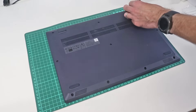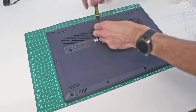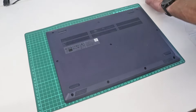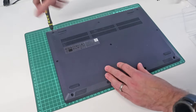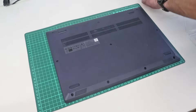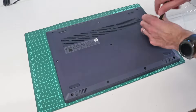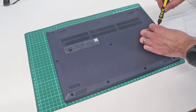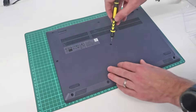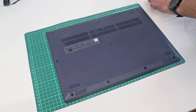Because this is a Ryzen 3 4300U based machine with 4 gigs of RAM, we got it on an absolute bargain price for a customer. It's 4 gigs of RAM and 128 gig SSD. It's much cheaper to buy this configuration of machine and upgrade it than it is to buy a machine with a larger SSD, because they all have a much faster processor than the customer requires.